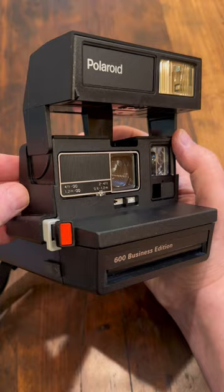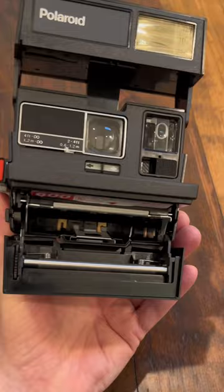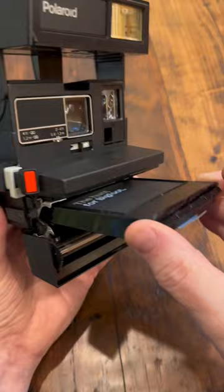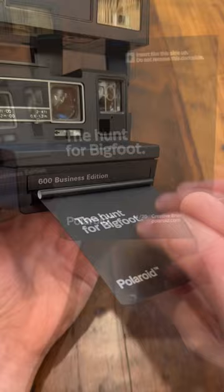Let's load it up with some film and see what we get. We've got 600 film, complete with batteries on the bottom. This is important — if you get i-Type film, it will not have the batteries and will not operate these vintage cameras. There's our dark slide.